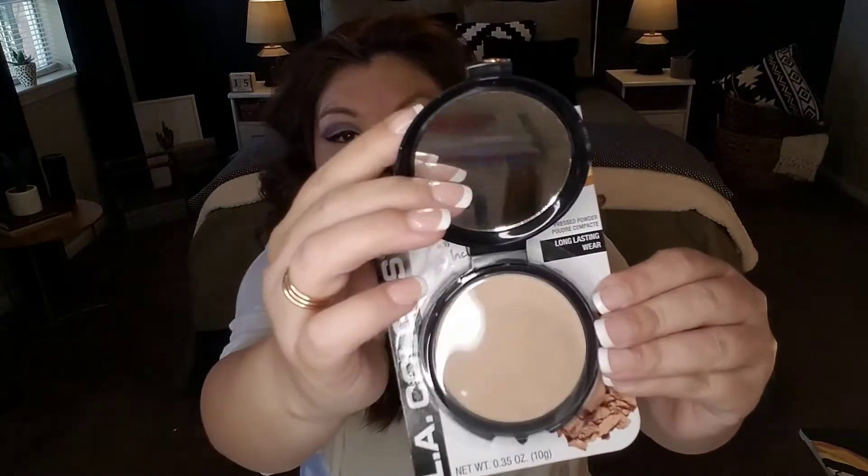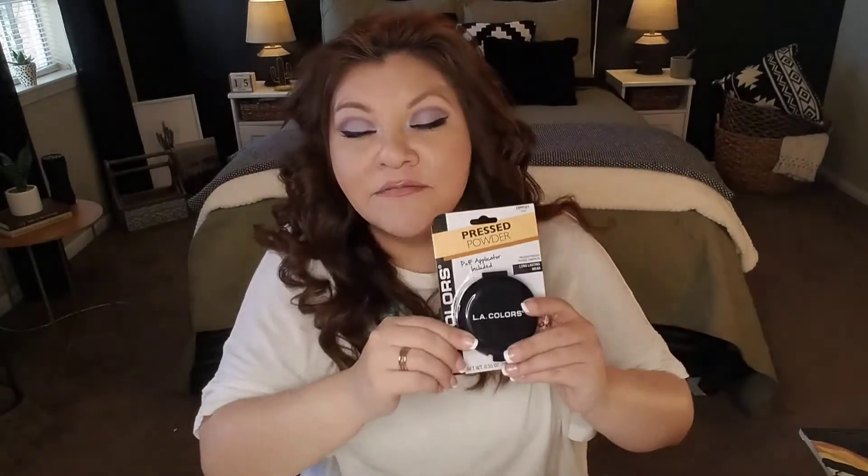The last Dollar Tree item is this LA Colors pressed powder. I've been really pleased with the items coming out of Dollar Tree by the LA Colors brand. This is long-lasting wear with a puff applicator included and comes in a variety of shades. It has a little mirror, works well as a compact, and is non-comedogenic so it won't break you out. I've been really pleased with this product — a great deal at a dollar.